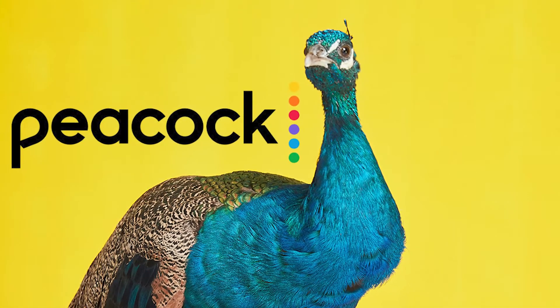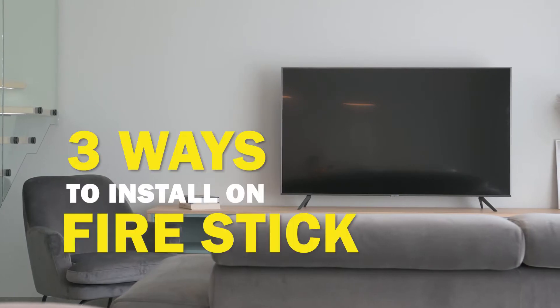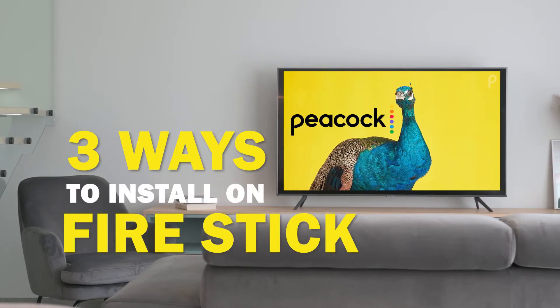Peacock is one of the best apps that you can download for your TV. In today's tech video, I'm going to show you three different ways of how to install Peacock on Fire Stick.